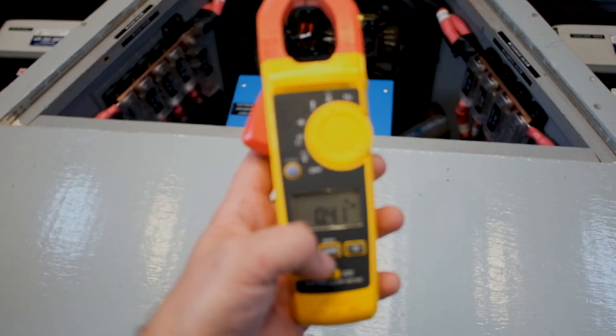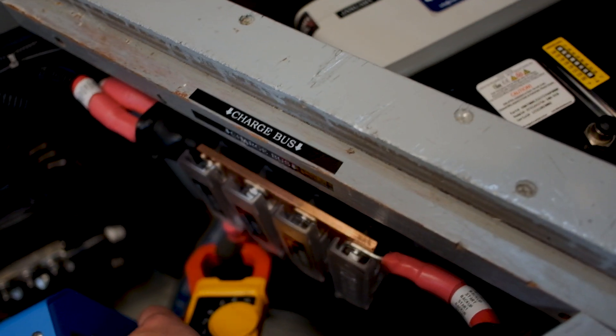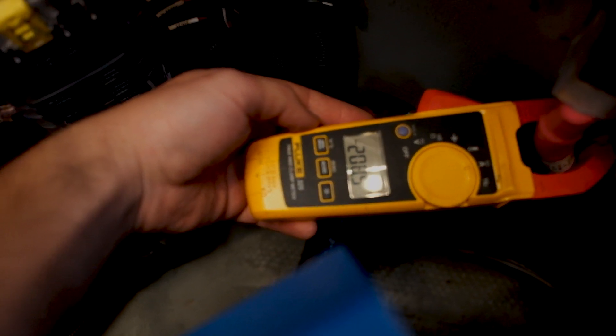I always like to verify what the digital meters are saying, and just check — 208 amps.